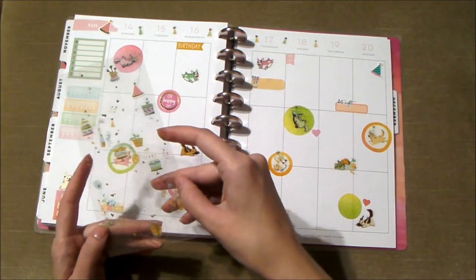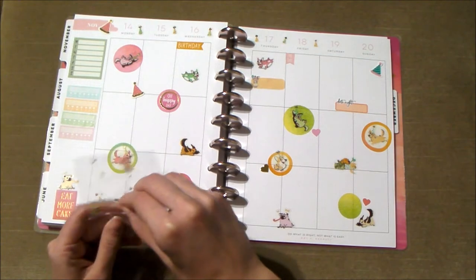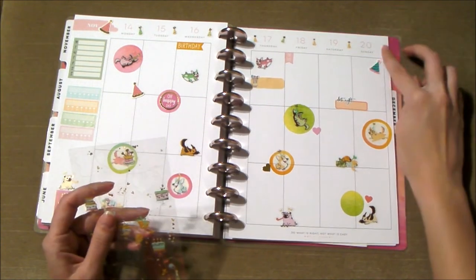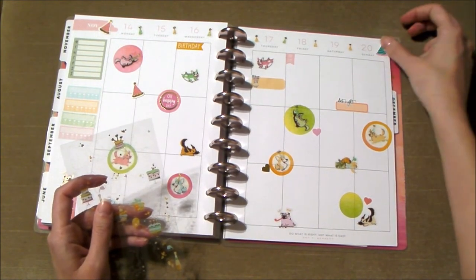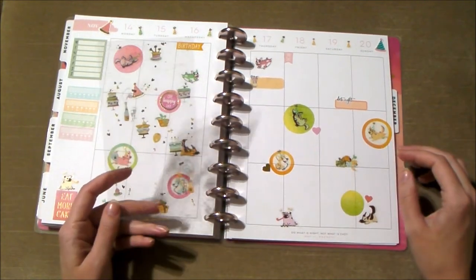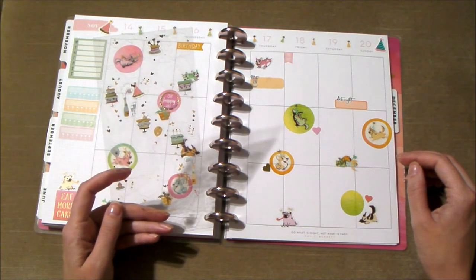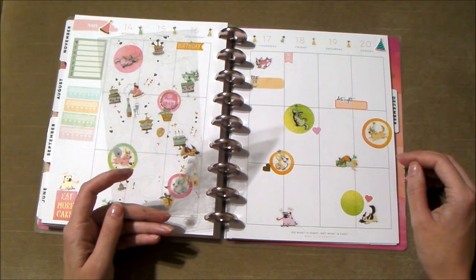Do I have enough hats? I might not — oh, a little more. I might be good because that one kind of covers another, so maybe I'll move that up there. So now we just have two balloons, four or five cakes, and two champagnes.